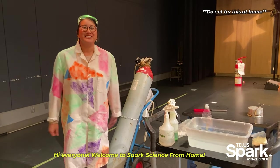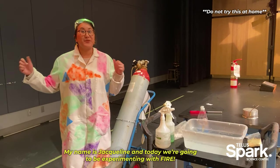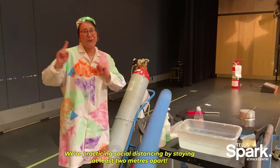Hi everyone! Welcome to Spark Science from Home. My name is Jacqueline and today we're going to be experimenting with fire. But safety first — we're practicing social distancing by staying at least two meters apart.